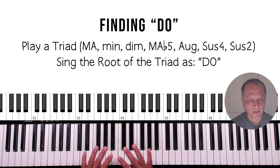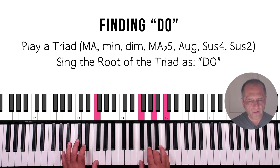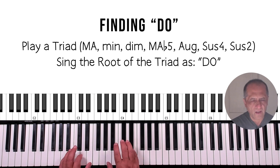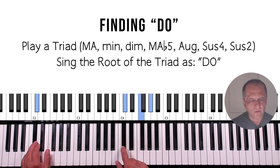Let's start with major triads just to warm up. Here we go: D-flat [do], F [do], A [do], D-flat [do].